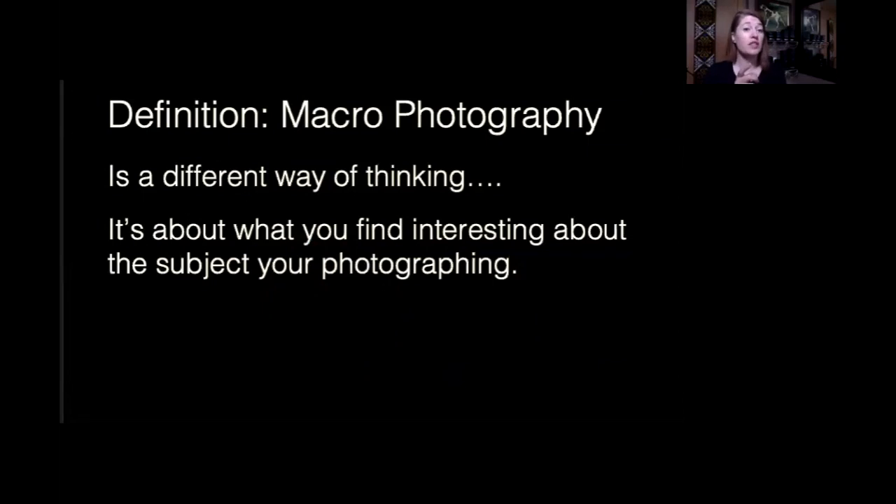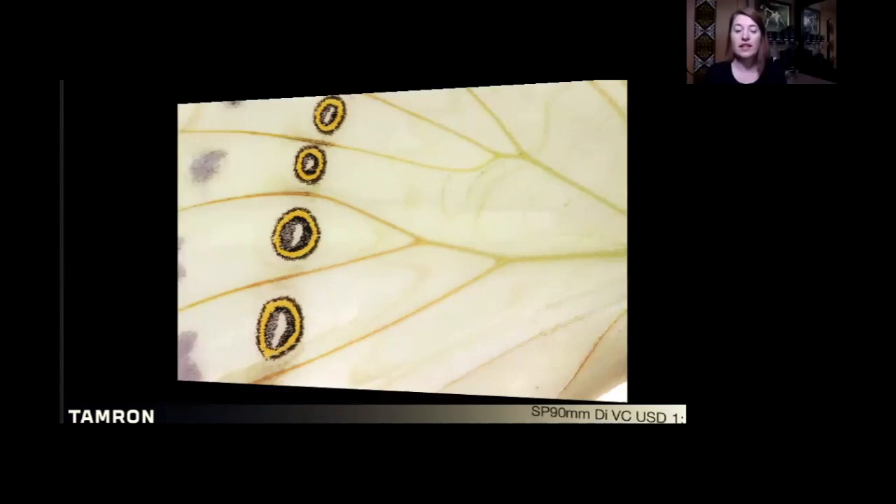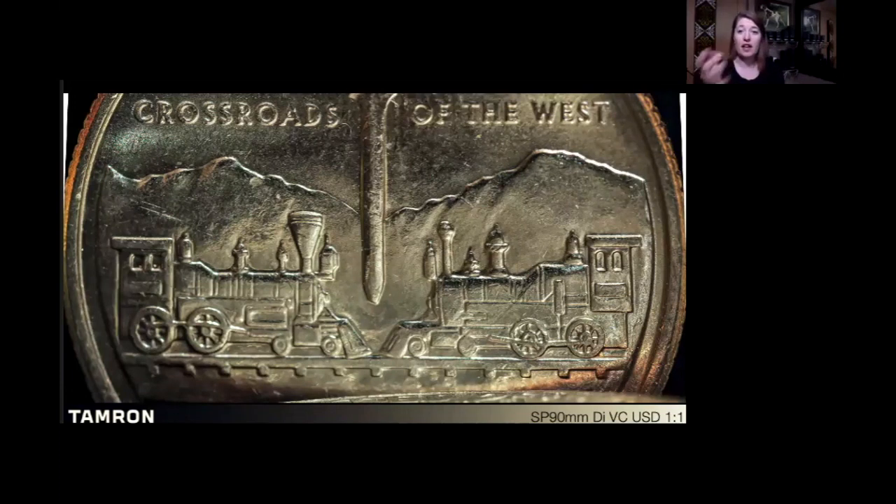The key differentiation when we talk about macro photography in comparison to close-up: macro photography is a completely different way of thinking — it's sometimes hard to get into this mindset. Macro photography is about what you find interesting about the subject you're photographing. It has little to do with what the subject actually is. With butterflies, for me it's their wings — the subtle repeating shapes and lines, the graphic aspect of texture and color. This is a macro photograph versus the previous close-up photographs. I take that quarter and find interesting the graphic engravings on the back of these customized state quarters. Just think: I found my subject, but what do I like about it? How can I highlight that in a photograph?